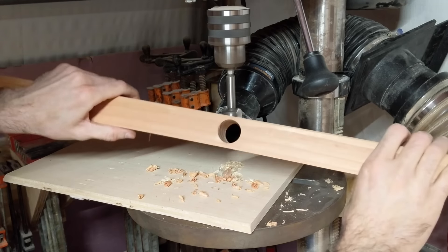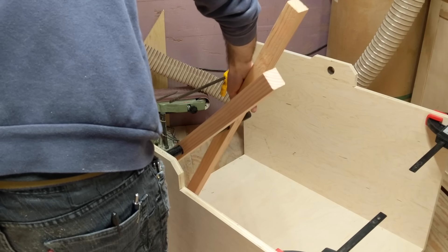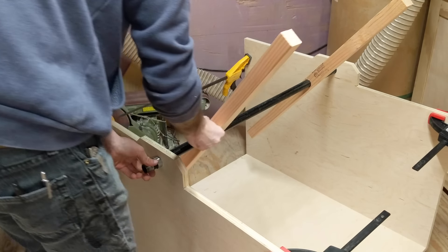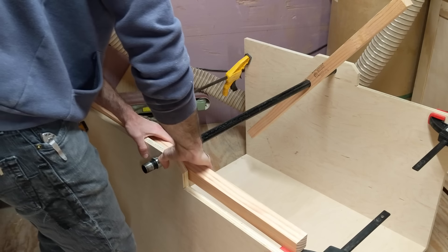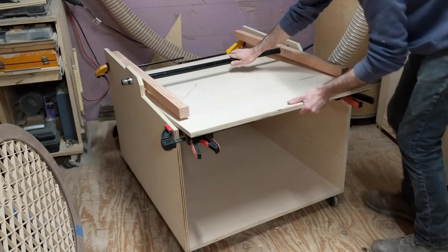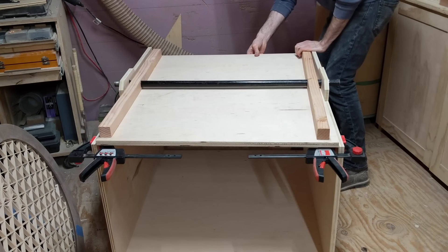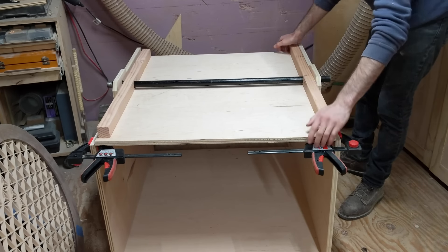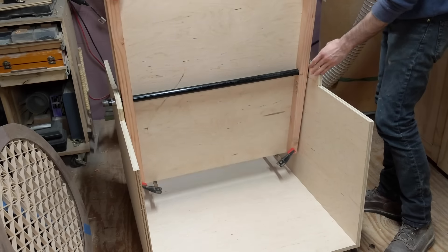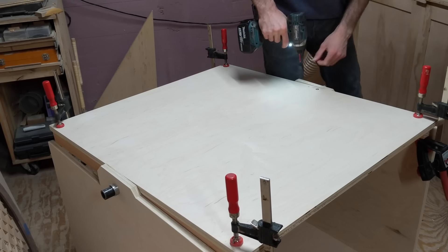These pieces are what hold everything together and add strength to the top. One tip you'll see me use a lot in this video is adding clamps on the side pieces to keep things from moving and act as an extra set of hands. With the bottom piece in place, I can clamp it to the supports and give it a spin. Now that I know it works properly and it's all lined up, I can add the screws.